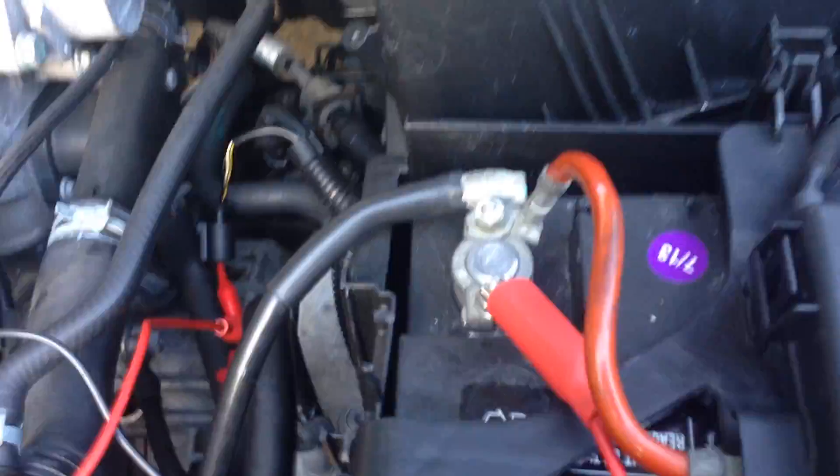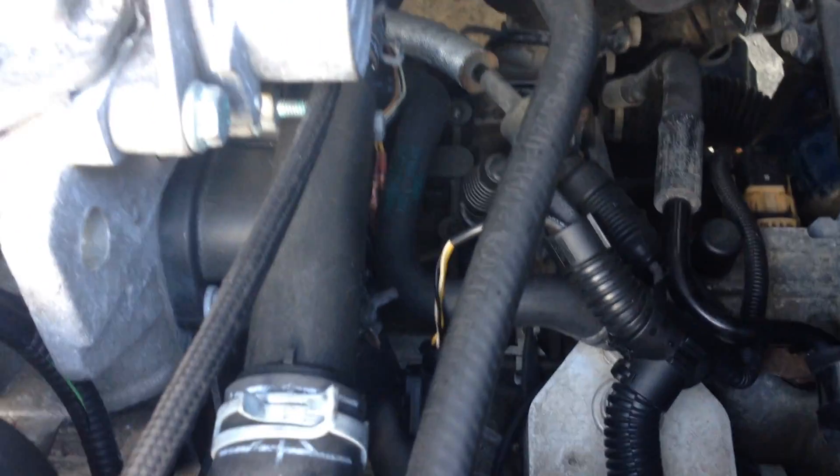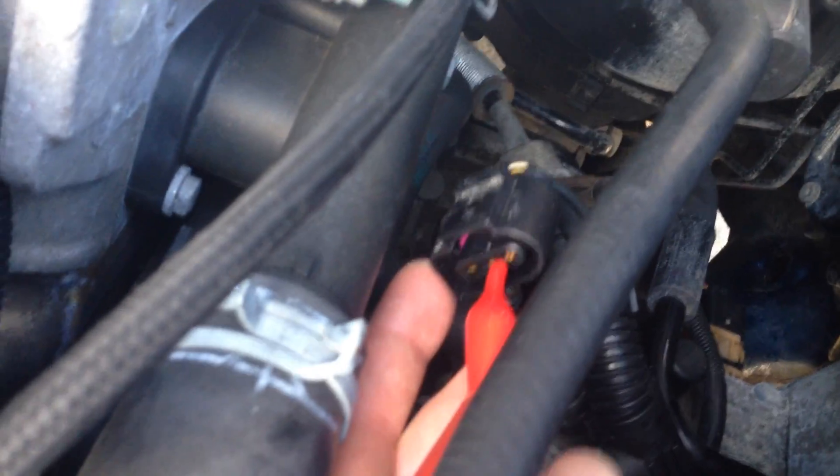I have a jumper going from the positive side of the battery. I've got it hooked to one side of the clip that fastens to the G68. I just got a probe in the front of the clip right there.